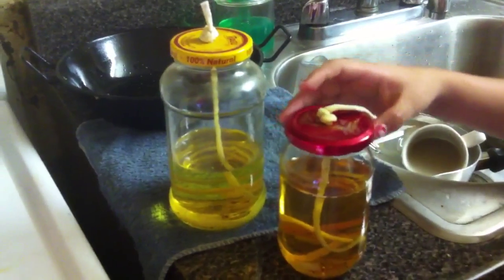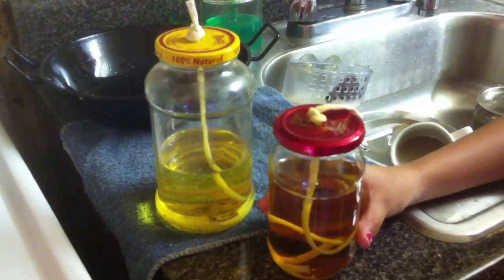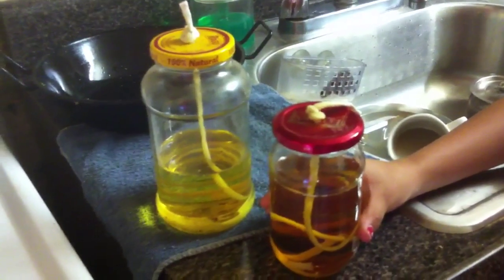Then put a string inside the jar and some oil. Then just wait till the oil comes up and it will light up by itself.